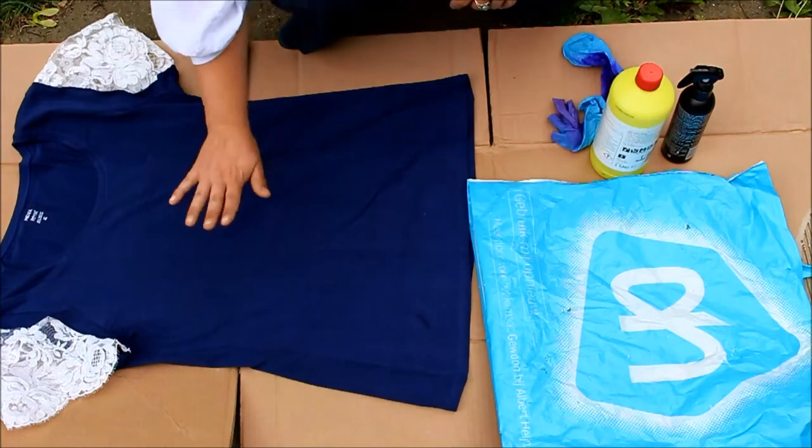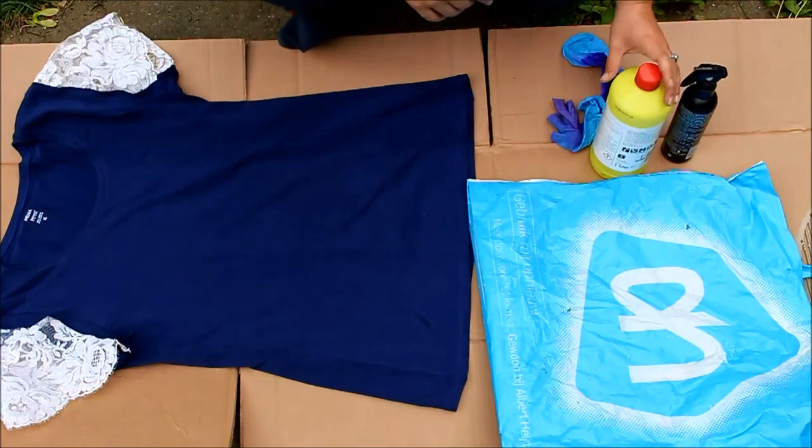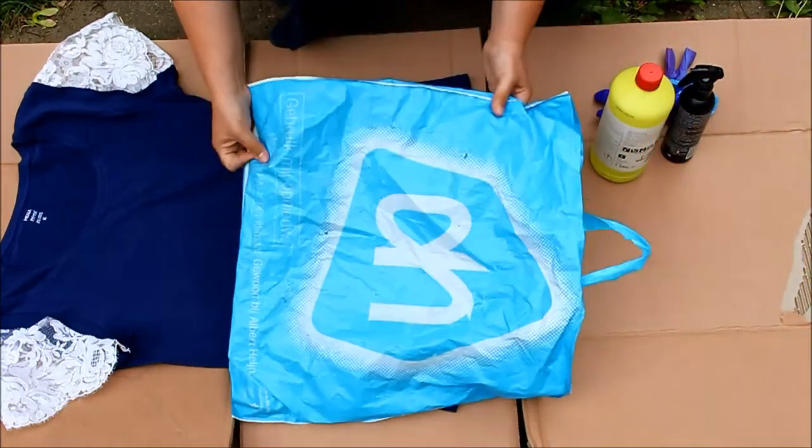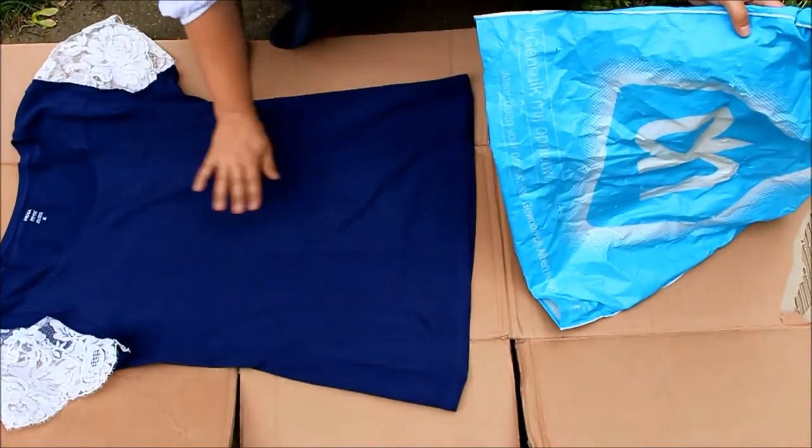This is what the t-shirt looks like after I have stitched in the sleeves. But I'm not done yet — follow me outside for the next step. Welcome outside. I just wanted to show you what you'll need for this project. I've laid most of it out on the floor. You'll need a t-shirt, some gloves, a plastic bag, and something to lay your t-shirt on. The plastic bag will be put inside the t-shirt so the bleach doesn't get through to the other side.